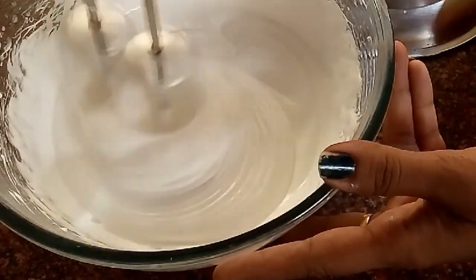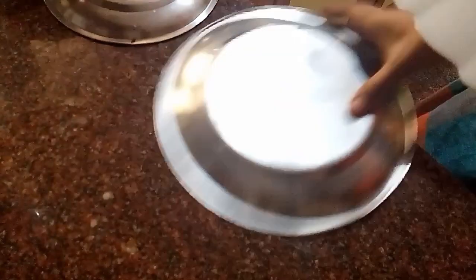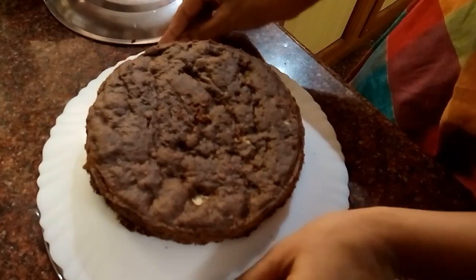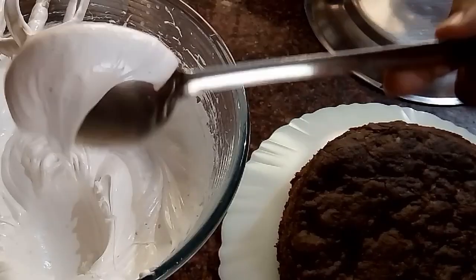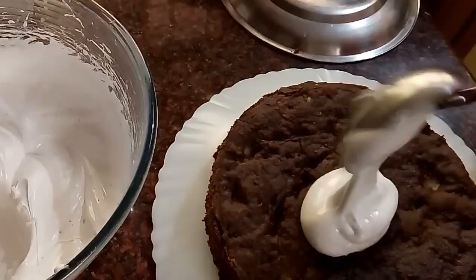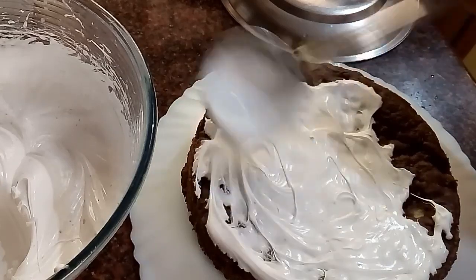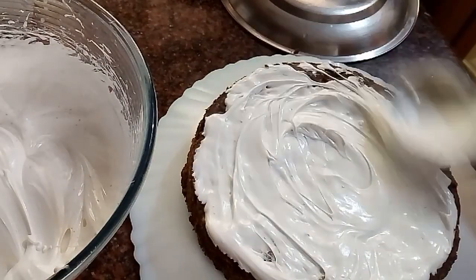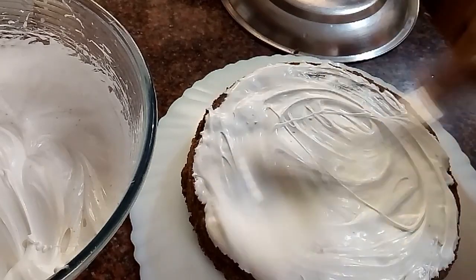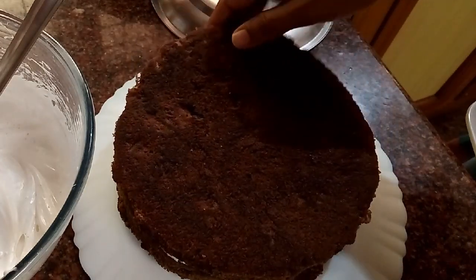For our DIY turntable, I'm using two plates upside down, one on top of the other, with the cake placed on the upper plate — and as you can see, it rotates quite easily. Let's start with the layering. I'm using a ladle-like spoon — the kind normally used for making dosas. I took a dollop, plopped it on top of the cake, and spread it as evenly as possible. Be as gentle as possible — do not press; just slow, gentle circular motions.